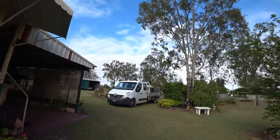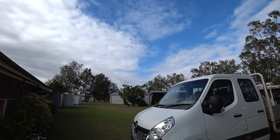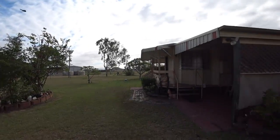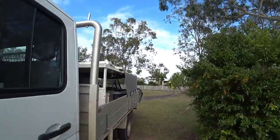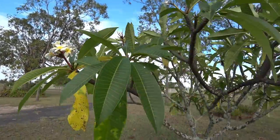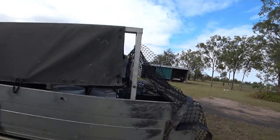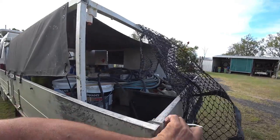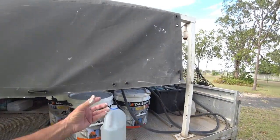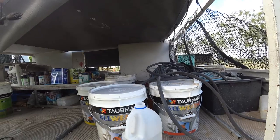When you're doing a job and you're not sure how much paint you're going to need, and you're out in the bush — look how beautiful this is, listen to the birds — it's a long way from the paint shop, for sure. I'm telling you. I was many, many miles — like 600 kilometers, that's 500 miles — from the nearest paint shop.